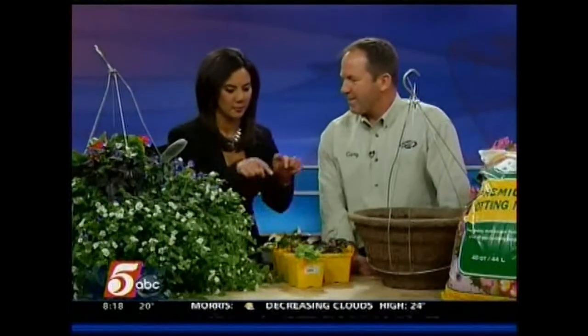Moss Basket Days has become a tradition — 16 years strong. The idea is that next weekend people can come out and plant something that will eventually become a full, blooming basket by the time Mother's Day rolls around.